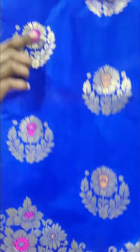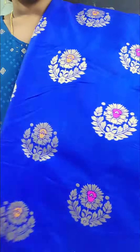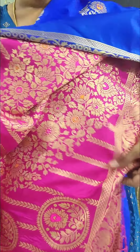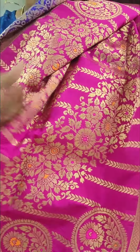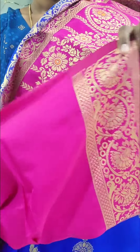We have a lot of heavy border, and a full monkey flower and leaf pattern. We have borders with contrast and heavy borders with hands.